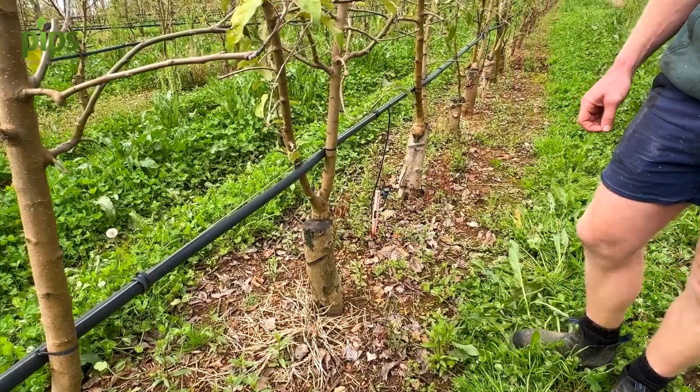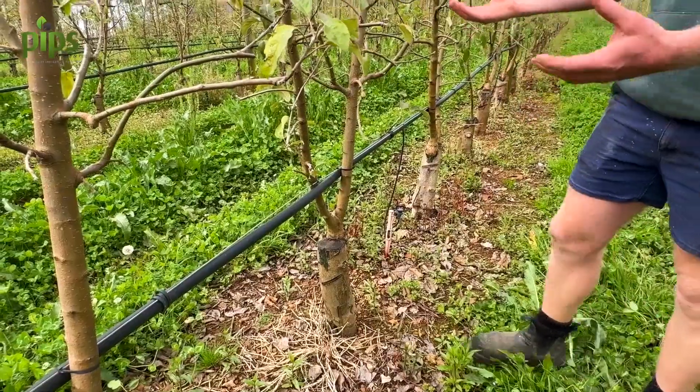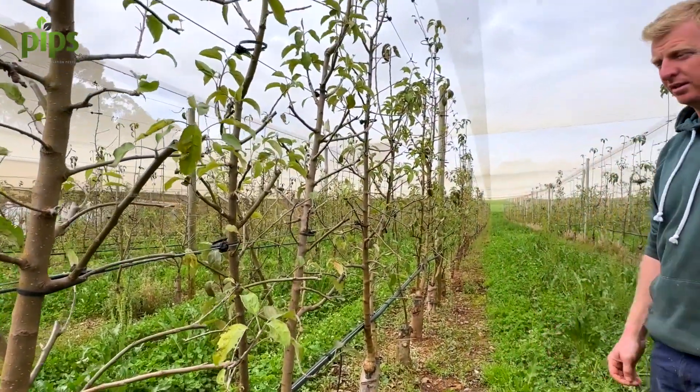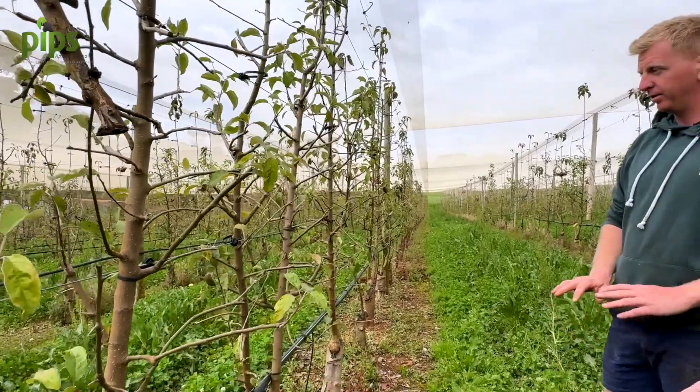We're here at Matt Fox's Orchard looking at some of the renovation work that he's done. This is an example of in-field grafting where the producer has changed cultivar from Fuji over to Granny Smith. We are going to be studying the impacts of thinning in the first couple of years on return bloom and how that's going to impact the long-term speed of getting the block up to really profitable, high-performance yields and vigor.